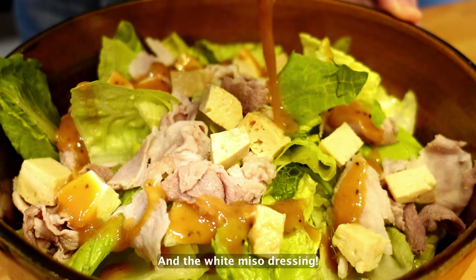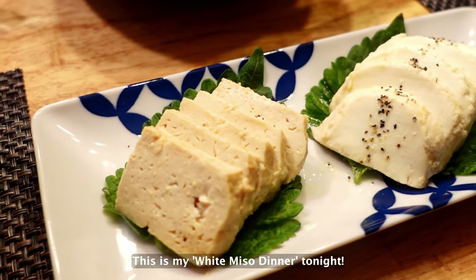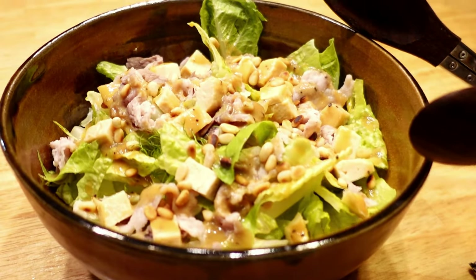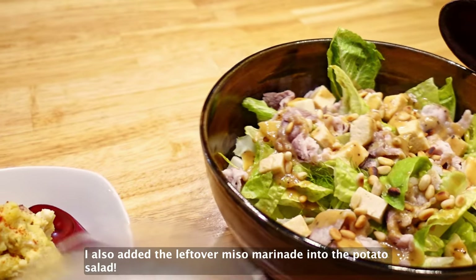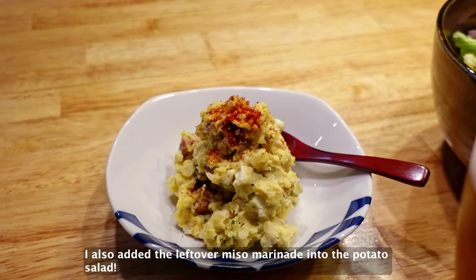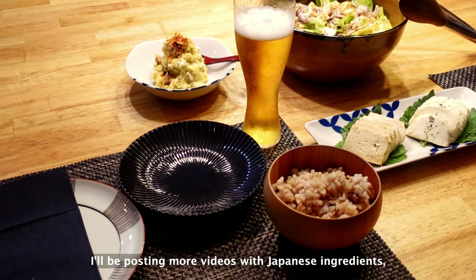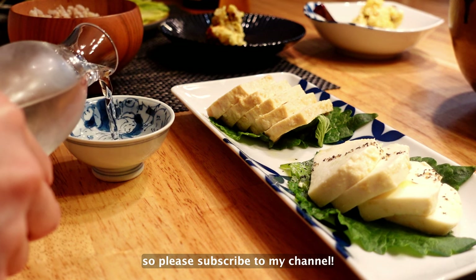And the white miso dressing. This is my white miso dinner tonight. I also added the leftover miso marinade into the potato salad. I'll be posting more videos with Japanese ingredients, so please subscribe to my channel.